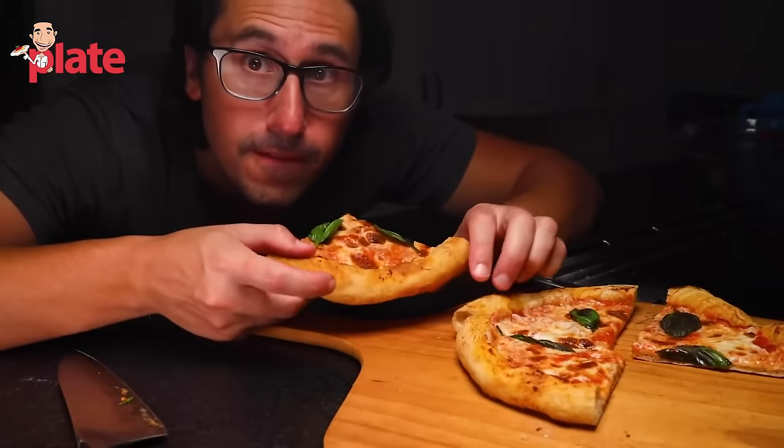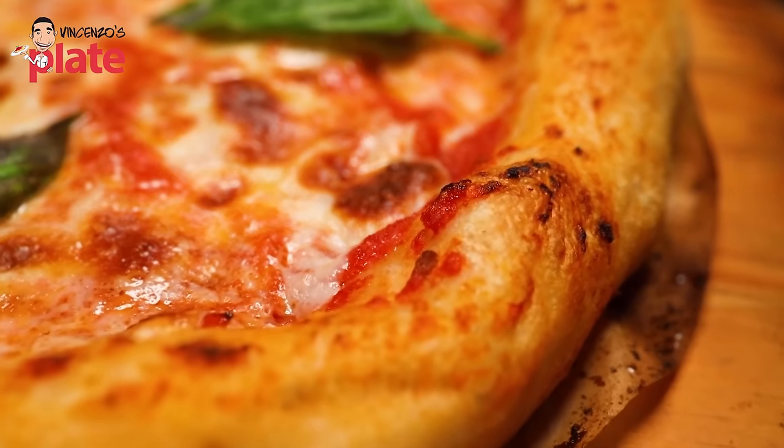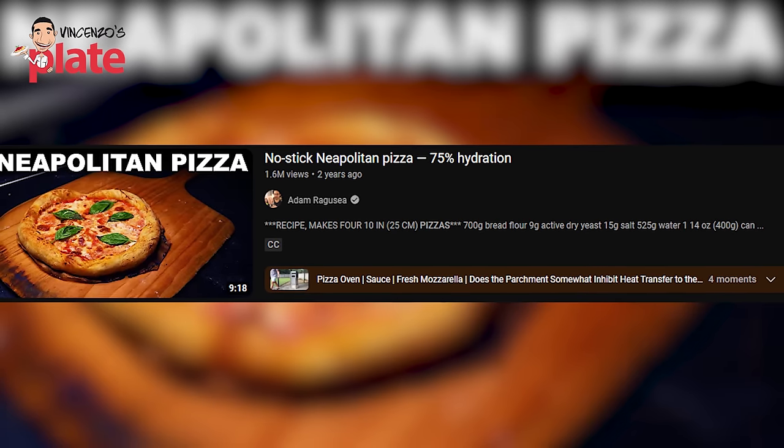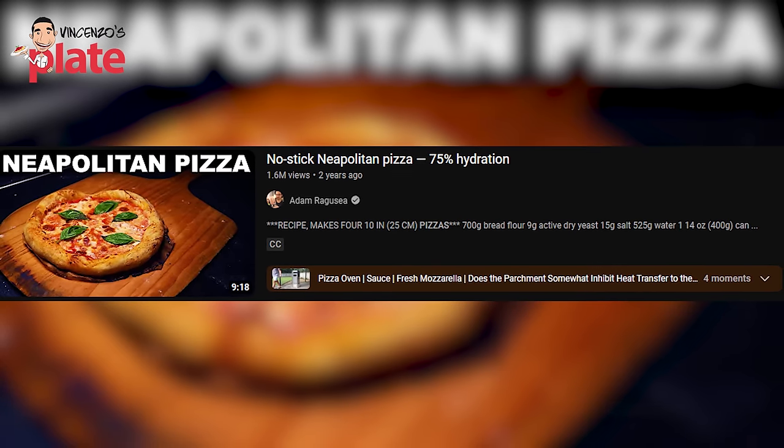Today we have Johnny Di Francesco, an award-winning Neapolitan pizza chef, who is going to react to Adam Ragusea's no-stick Neapolitan pizza. The video has 1.5 million views on it — 70% hydration, 75%? Yes. Wow. Are you ready? Yep.